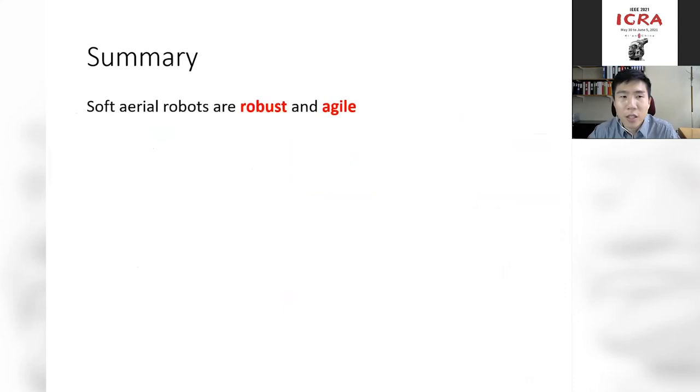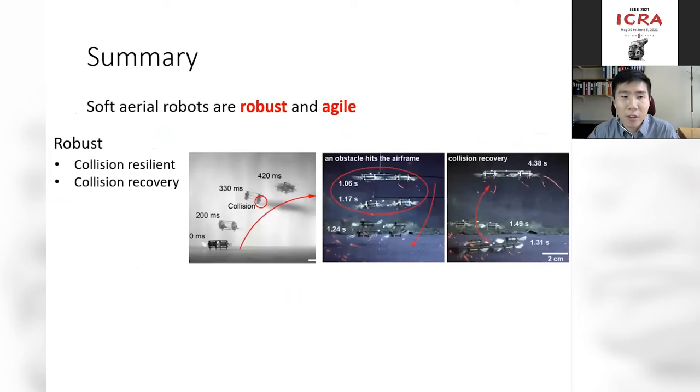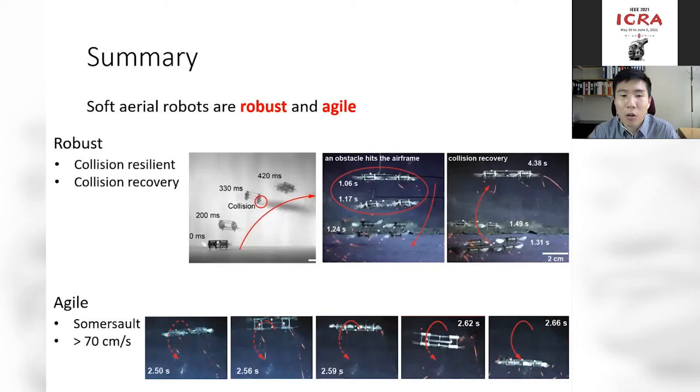In summary, we've created a soft aerial robot that is robust and agile. By robust, we mean resilient against collisions, recovering even from in-flight impacts. By agile, we mean it can demonstrate aggressive maneuvers such as a somersault within 0.16 seconds. The ascending speed can be as large as 70 centimeters per second, placing it among the fastest soft robots.